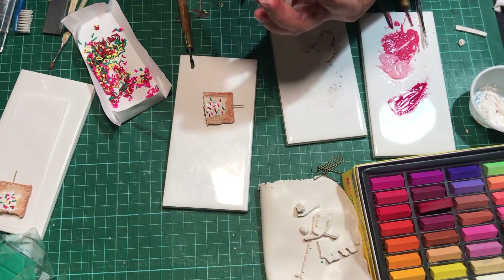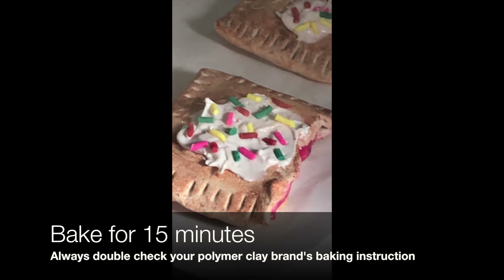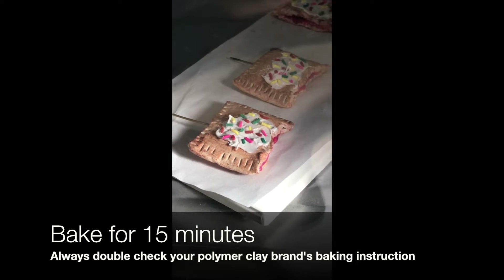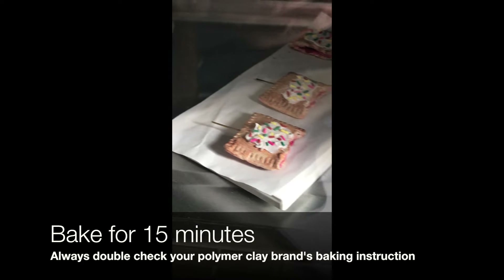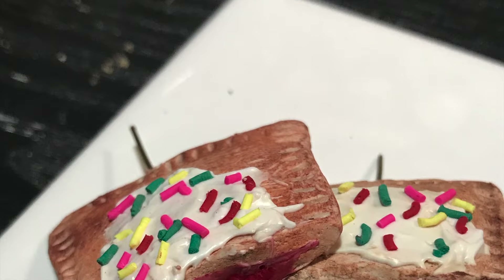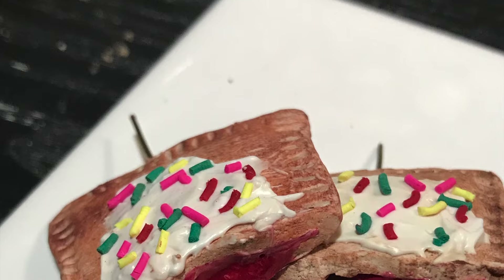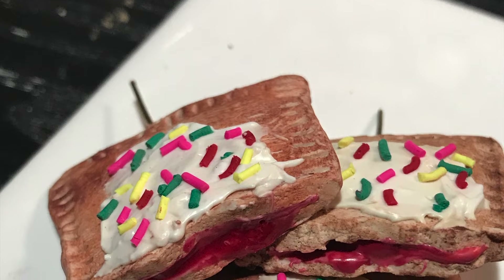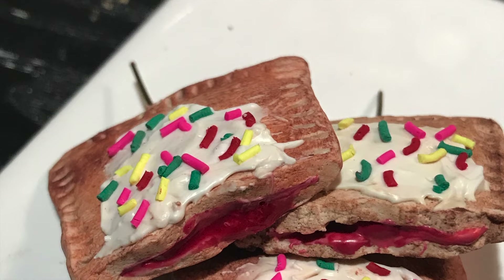The last step — we bake it. Always refer to your brand's baking instructions, because sometimes the temperature requirement varies, but it's still best to follow your polymer clay brand's baking instructions. Usually I bake at 270 degrees for 15 to 30 minutes.